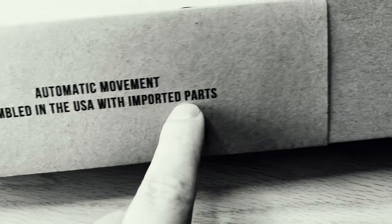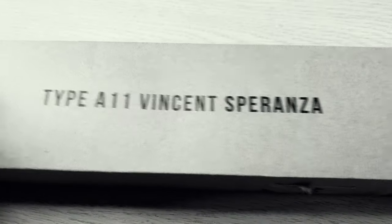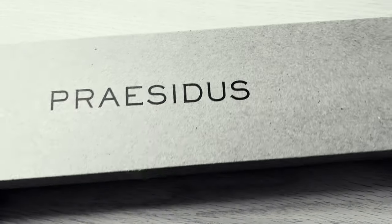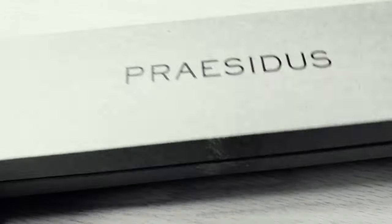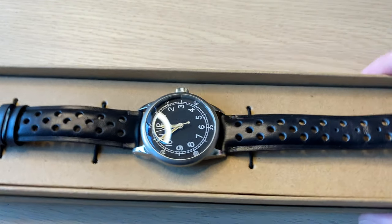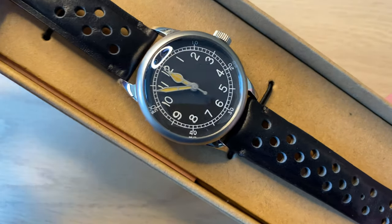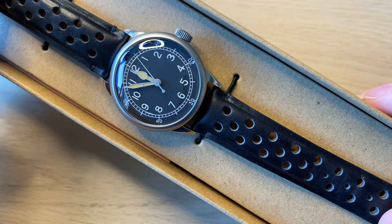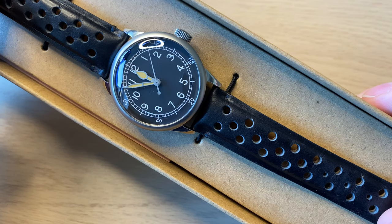It is assembled in the US with imported parts. You remove this part with the Type A11 and here you get the Prestige's name. Then you open this part and inside you find the watch. As you see, this is very much a military kind of clinical, anonymous vintage watch.